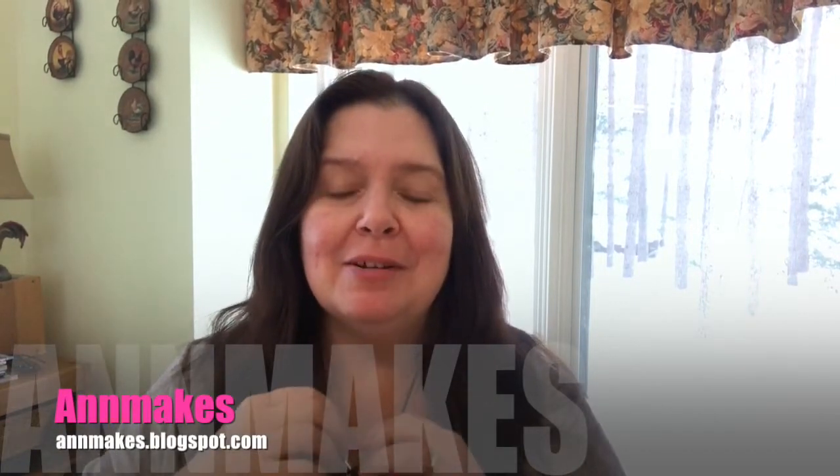Hello everyone, welcome to my channel. I am Ann and this is Ann Makes. I just finished filming a Dollar Tree haul and perhaps some of my studio. Right now I have a Dollarama haul to share with you and a little update on my studio, so stay tuned.